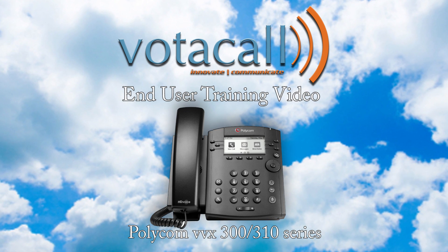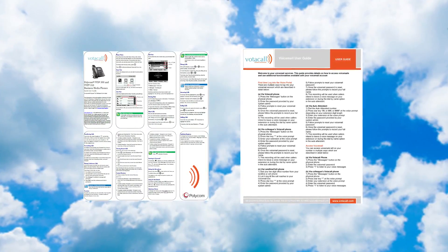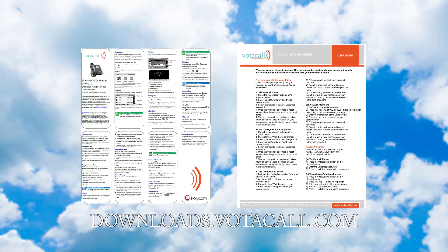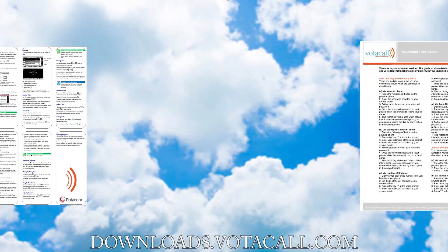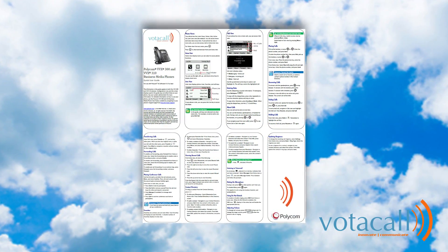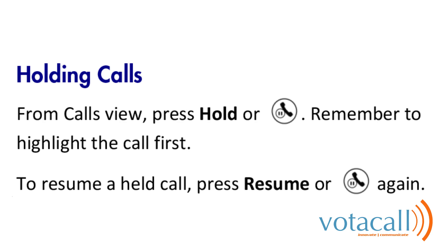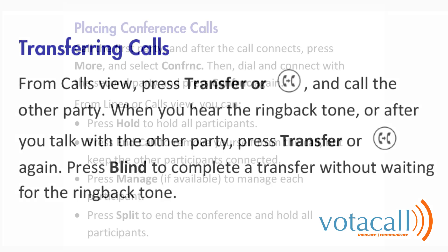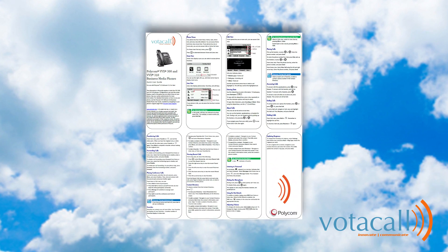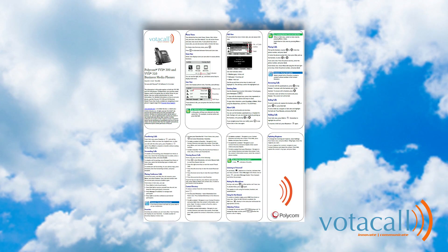Let's start with the basics. When your phone was rolled out to you, you should have received two documents: the Votacol User Guide for your phone and the Votacol Voicemail User Guide. If you don't have them, they can always be found at www.votacol.com. Each guide has a picture of the phone and a breakdown of the keys, as well as a step-by-step guide for things like holding a call, transferring, conferencing, voicemail setup, and other day-to-day functions. This covers all the basics for answering and moving a call around the office.